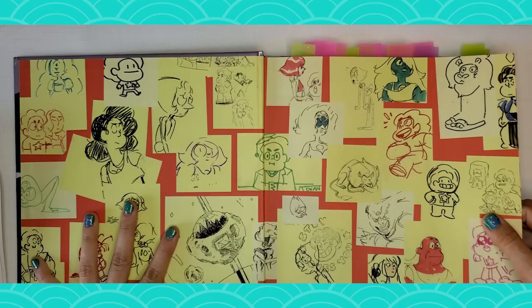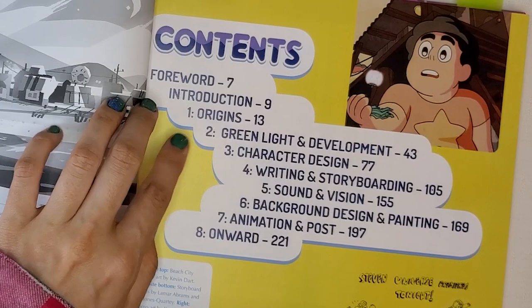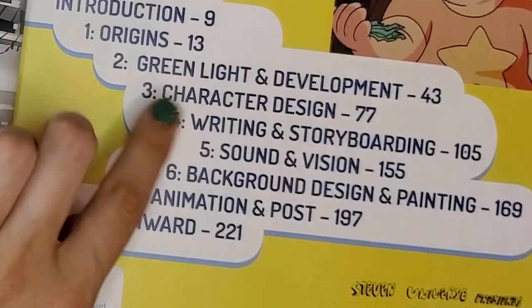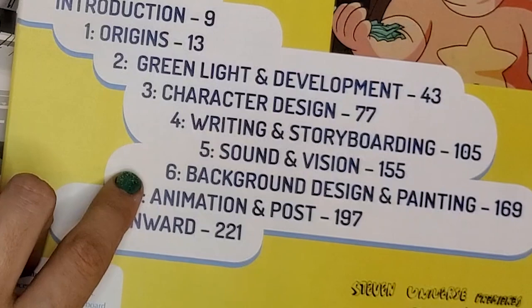It's gorgeous. So even from the first pages you're going to see that, and this is the best part. First, the origin — it's going to take you through how they made the show and how they got it greenlit for television. Then character design, of course. But here we also have writing and storyboards, sound and vision where they talk about the music, background, and even animation. A lot of art books skip that part because it's more about production and it's kind of hard to put in pages, but they do talk about it. And the onward section is a cute part as well.